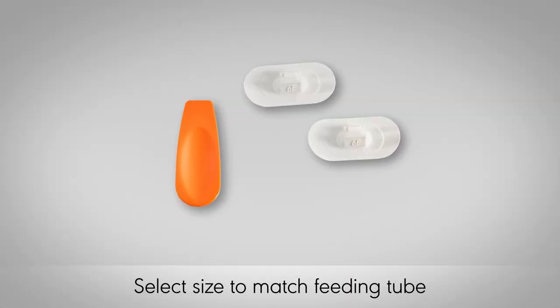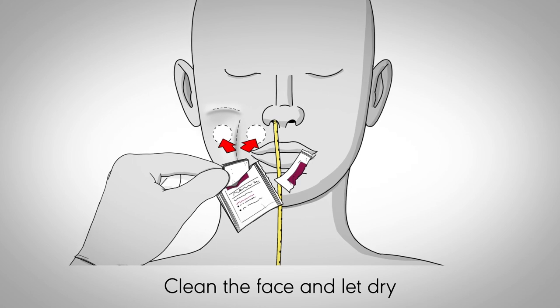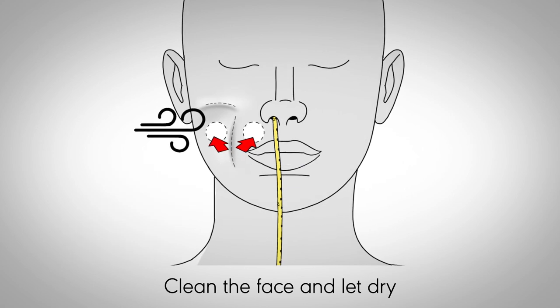Select the appropriate size anchor set to match the feeding tube for a secure fit. Don appropriate PPE. Before beginning the procedure, clean the area of the face where the tube anchors will be placed following facility protocol, and then let the skin dry.